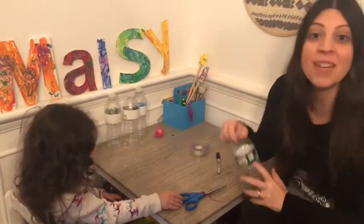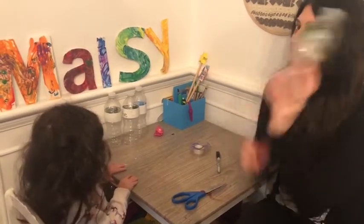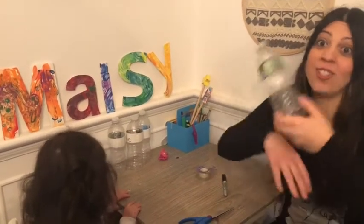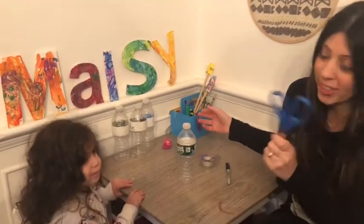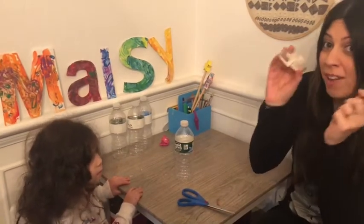Some of the materials that we need to go sight word bowling are some water bottles, or any kind of bottles that you have at home. I would say at least three, but you could do as many bottles as you want as you have to start collecting them. We need a scissor — you don't really need a scissor, but a scissor would be good. A marker and tape if you have would be perfect.